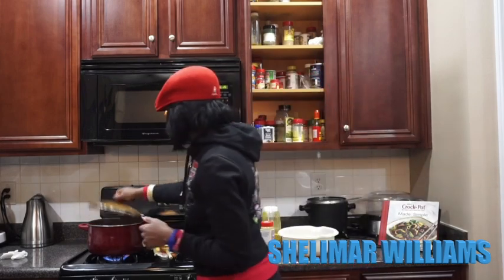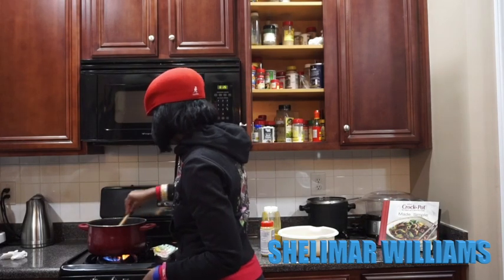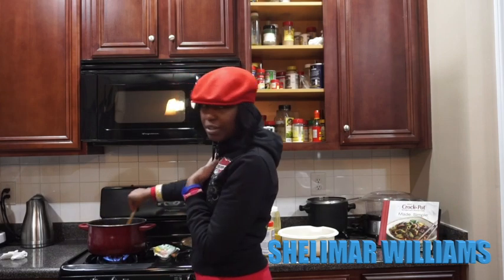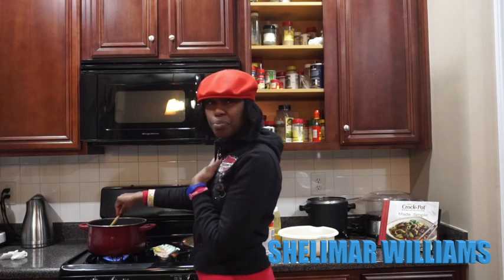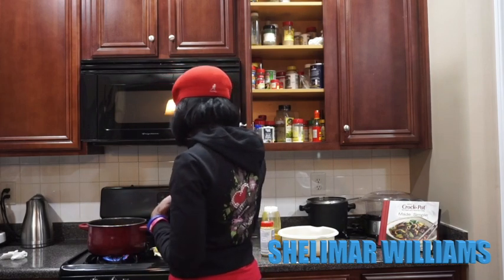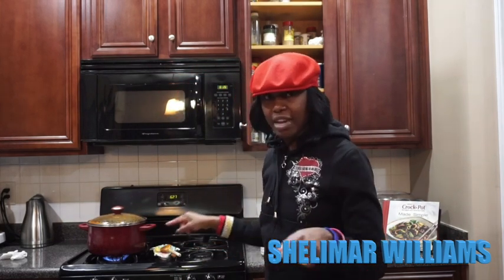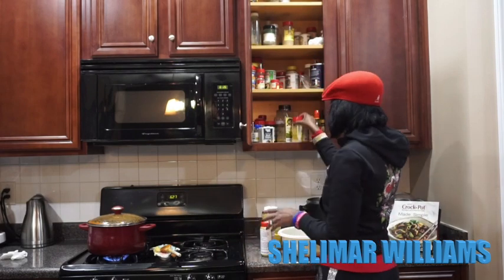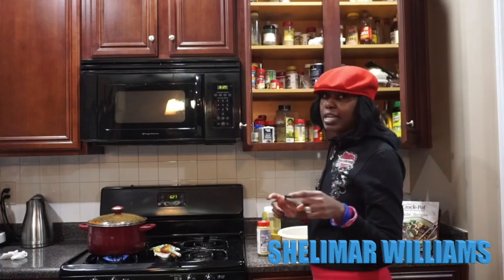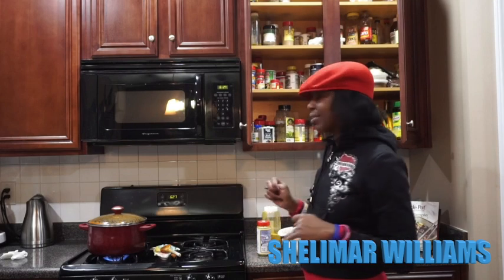I'm going to check my stew to make sure it's not burnt — it's really coming along but it keeps splattering everywhere, so you've got to keep watching it at this stage. I just added some meat seasoning, and I do not cook without that. Now I'm going to go in with some curry — I'm using two different types: Indian curry and some regular Jamaican hot curry.